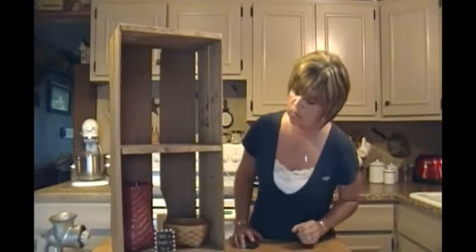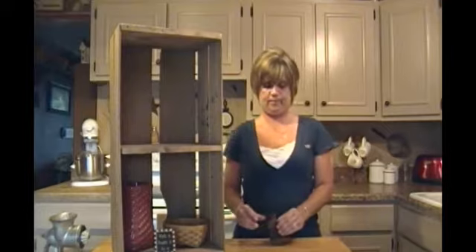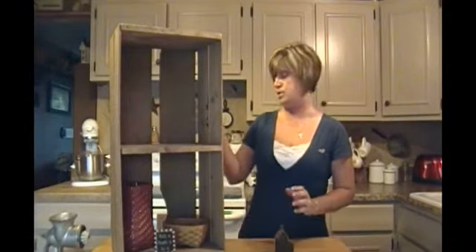I've got a little sign here — I always like little signs, a little positive thing. That one says 'Wish it, dream it, do it.' Then we're going to start on the top shelf.